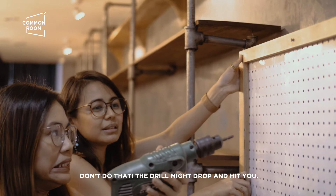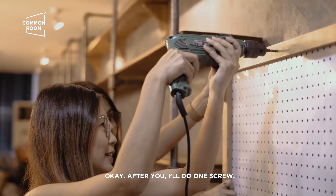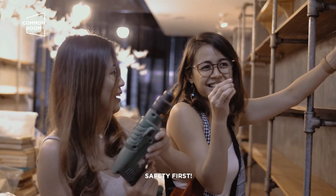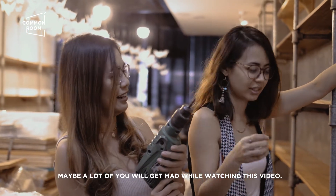Don't do that! Baka mamayang mahulog! Kasi, sa saan mag-tulog yung drill? Ikaw kaya gumawa? Wow! Oh my God! Huwag ka lumapit! Safety first. So, hindi kami safe. Siguro ang daming magagalit sa amin sa video na to. Don't bash ho.